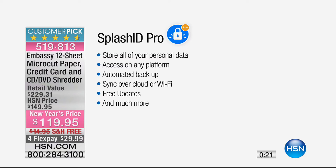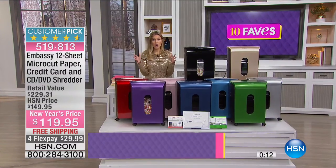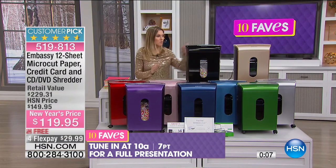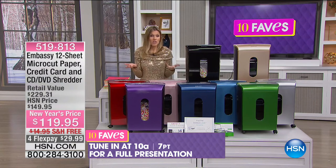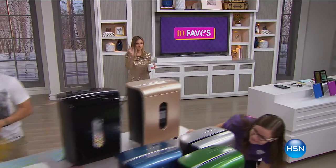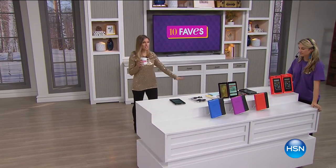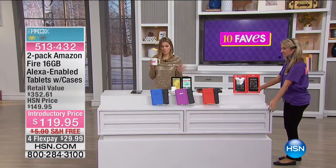Splash ID Pro is a great way to store all your personal data — you have access on any platform with automated backup, syncing over the cloud or Wi-Fi, and you can store all your passwords. Great colors to choose from; full presentation at 10 a.m. Embassy makes one out of every four shredders in the marketplace. I own one and I literally just keep it by my desk and constantly shred as needed, so it doesn't pile up.